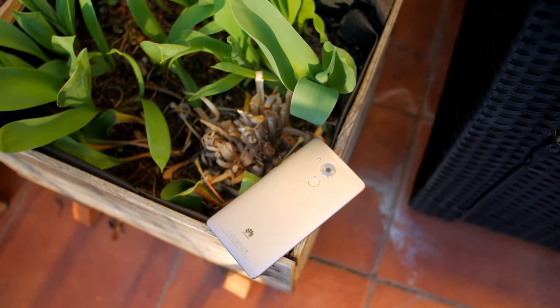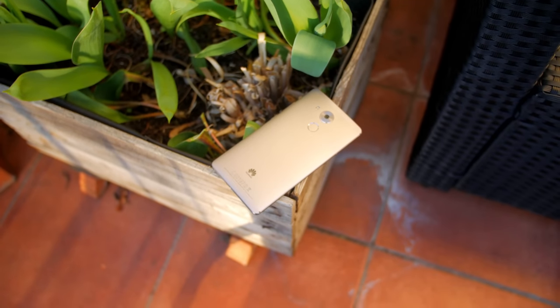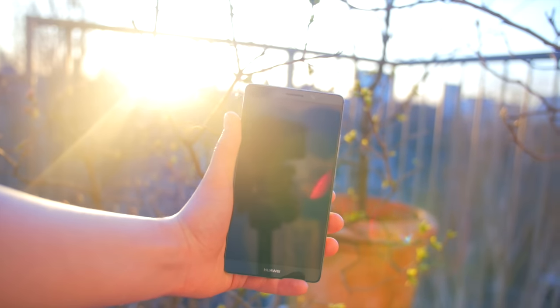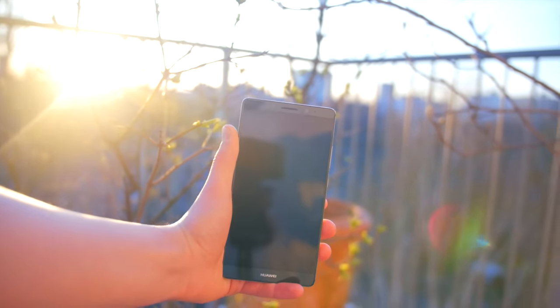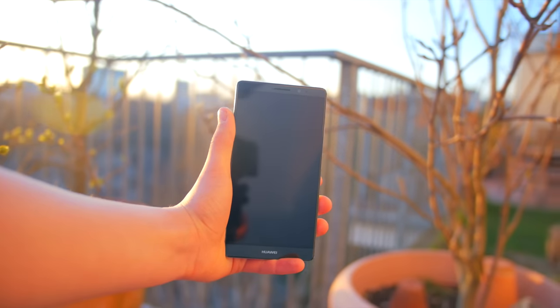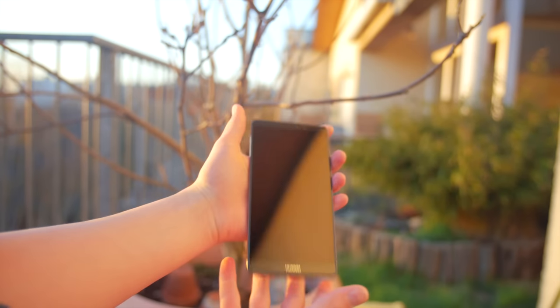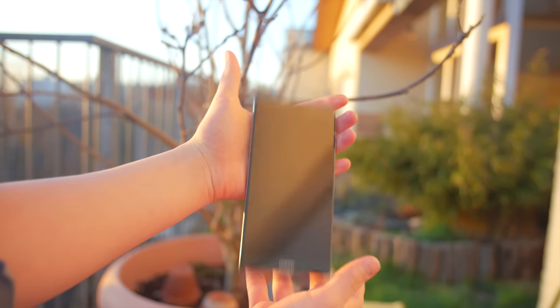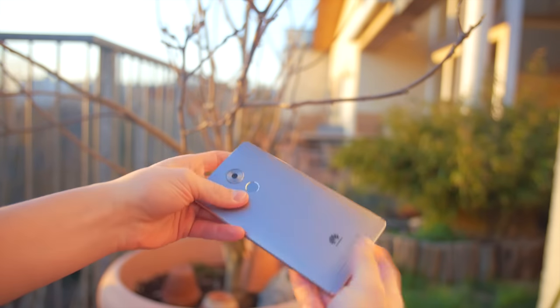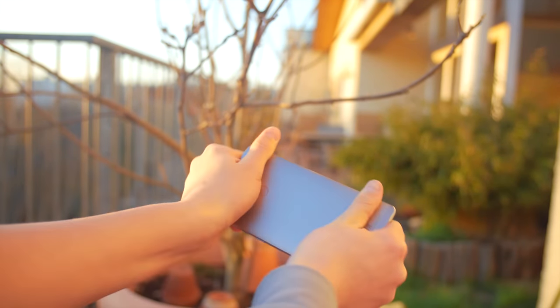In famous Huawei fashion there's a large emphasis on design. It is made from a metal unibody and it looks stunning. In the hand it feels very premium and seamless. The design is actually very similar to the Mate S which I reviewed a couple of weeks ago. It lays nicely in the hand but it's kind of slippery due to its size and the materials. Build quality is amazing — it is very solid, nothing moves when I try to bend it, but it will definitely get scuffed up when you drop it.